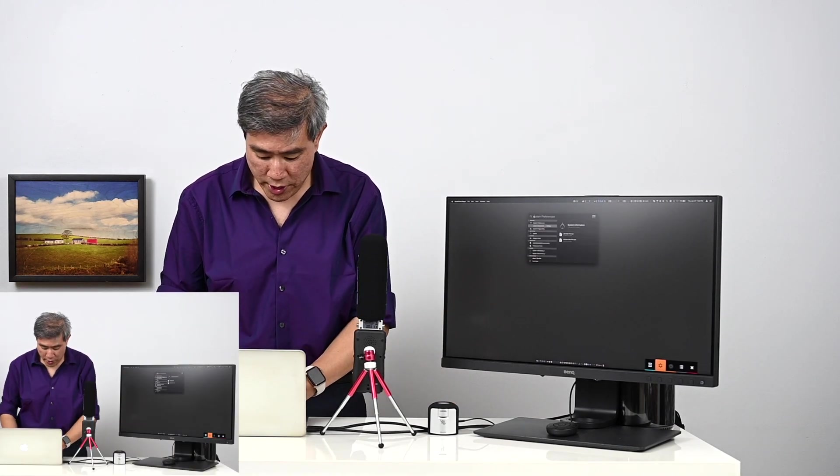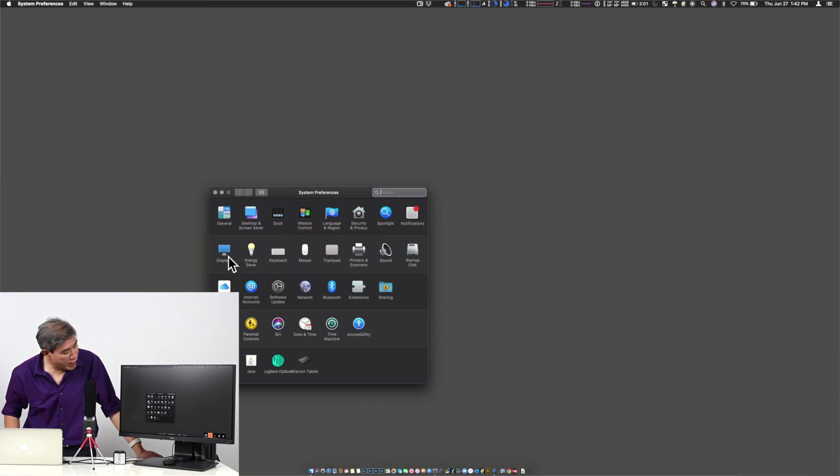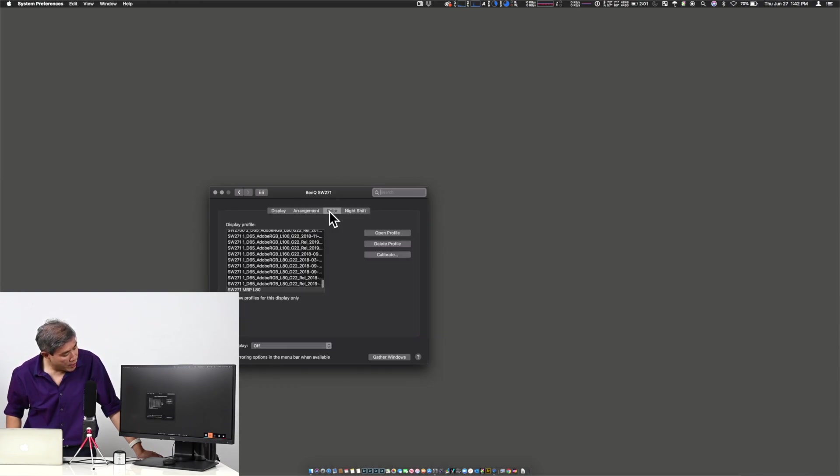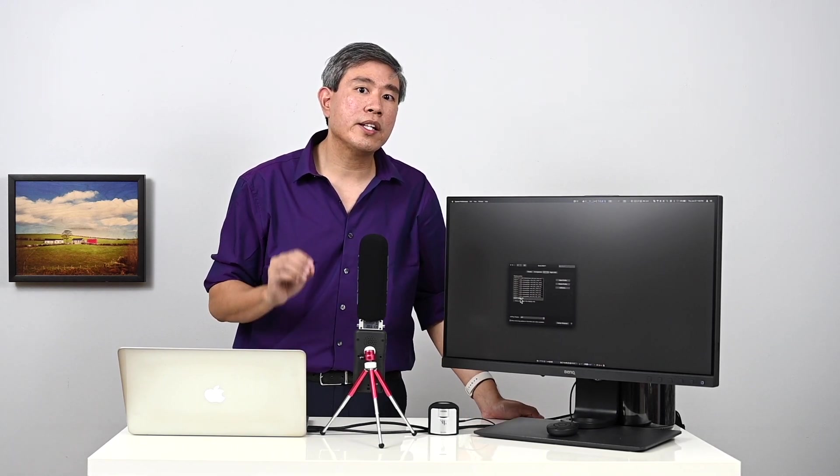Now I'll go into my Mac System Preferences, under Display choose Color, and select SW271 MBP Luminance 80 — MBP for MacBook Pro. The profile name is slightly different from what I showed earlier because I did the calibration off screen to save time. If you'd like to see a full calibration with Palette Master Element, I'll put a link in the description below and you can watch that video.